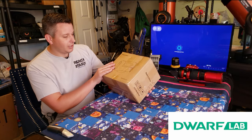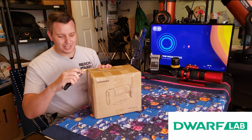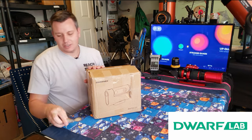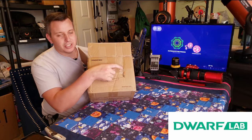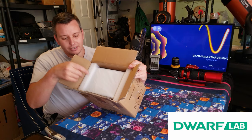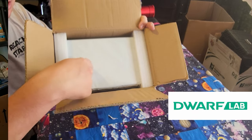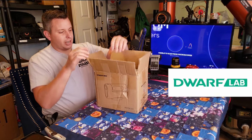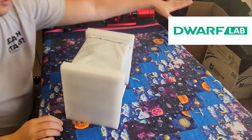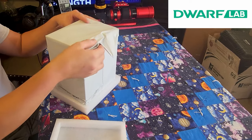We have the box here from Dwarf Lab — nice and small, a little heavy, which is nice. Quality tends to come with weight in my mind. You can see there's a gouge on the side of this package from the mail. But if they hadn't made this air gap with this foam, it could have potentially punctured and damaged the telescope itself. There's no damage to the box inside, so that extra gap really does make a difference.